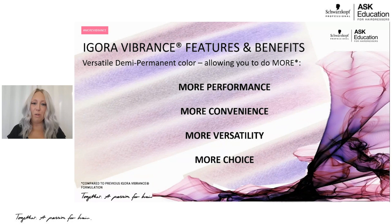Moving into the features and benefits specific to Igora Vibrance — it is definitely one of the most versatile demi-permanents I've ever used. We have more performance, more convenience, more versatility, and more choice. I'm going to break down all of those with the new technology we've launched within Igora Vibrance.